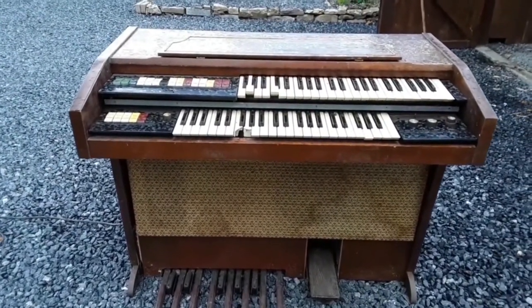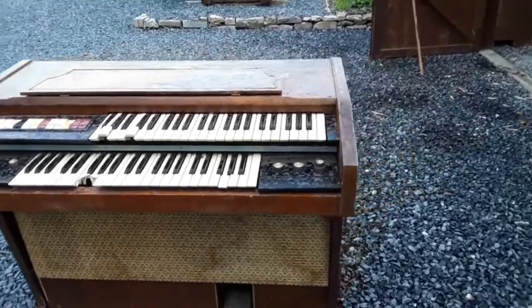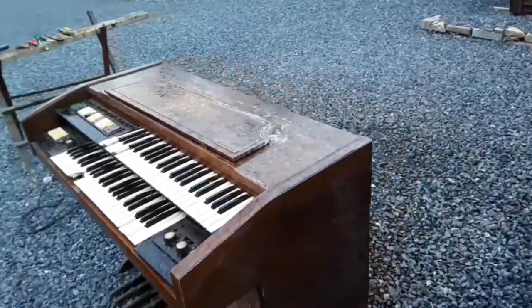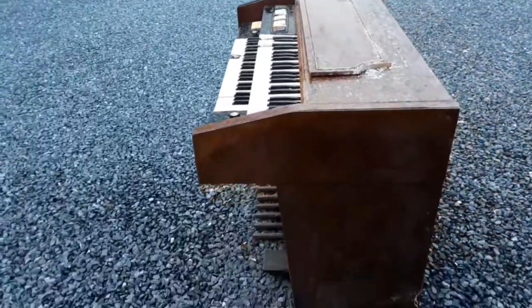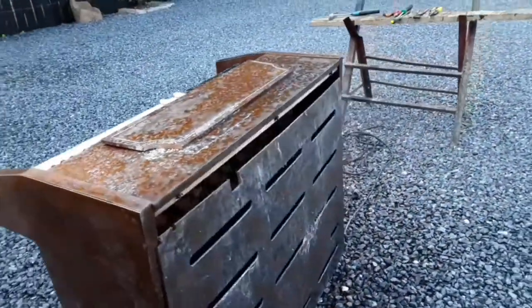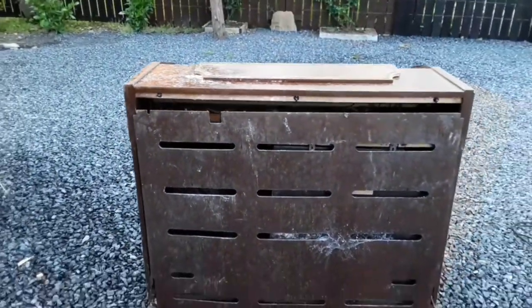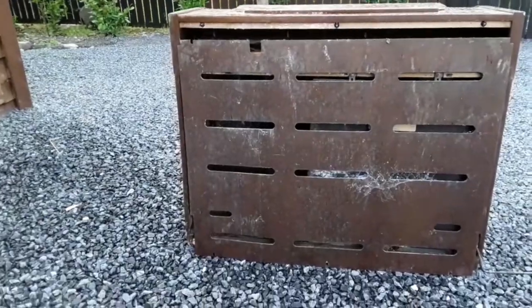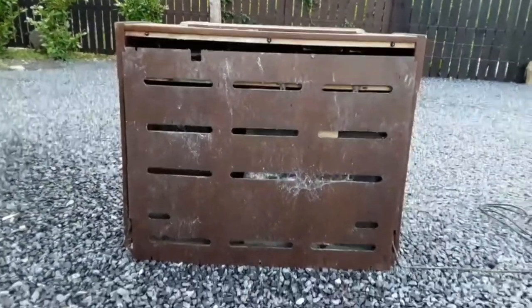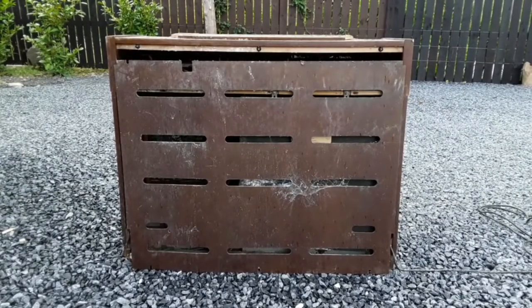That's the front — there's not much to it actually. When I got it I thought it was going to be a lot bigger, I was thinking something like church organs. But here we go, I have some of these screws already taken apart.